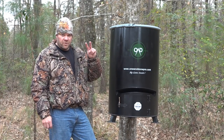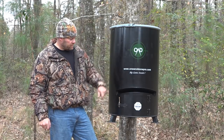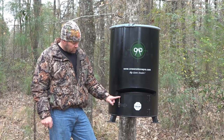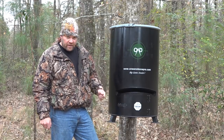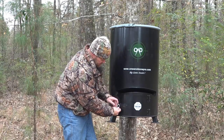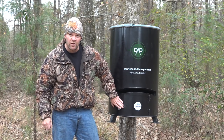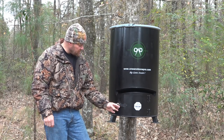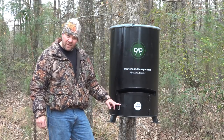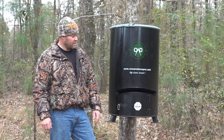Troubleshooting number two: now that we've fixed the first problem — latch on the front — please do not put sticks in the door. Coons will take those out quicker than a cat can lick his behind. Make sure you put a locking device so that bears, coons, hogs, or anything bumping up against it is not going to open it up. We've put sticks in these before and paid for it dearly later when we found our timer hanging out.